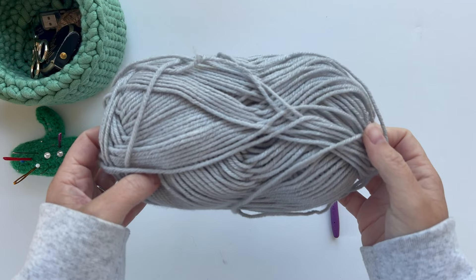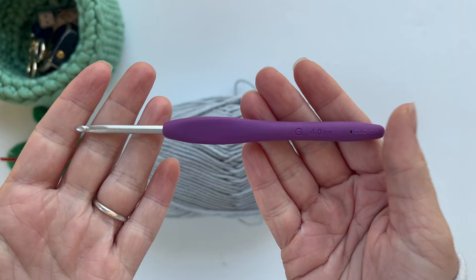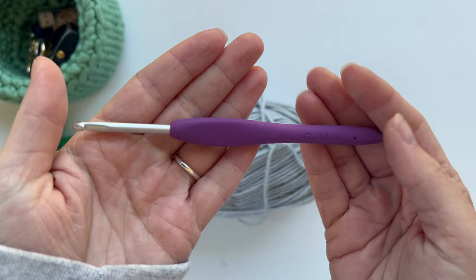We're going to start by using our Kitty Cat Body Color — this is YarnB Soft and Sleek in the color silver gray — and our G 4.0 millimeter crochet hook. This one is Clover Amore brand, which is my favorite hook brand to work with. If you've never used one of these hooks before, I highly recommend them. They will change your crochet life.